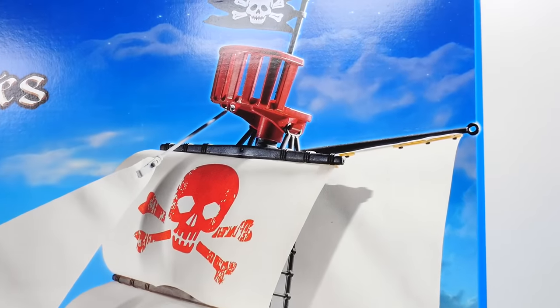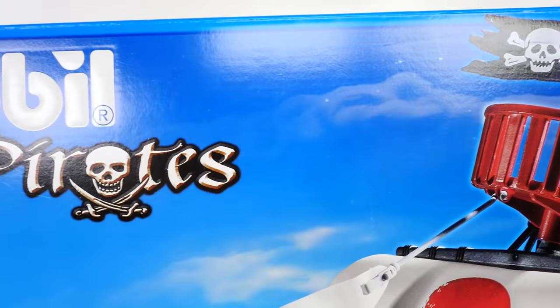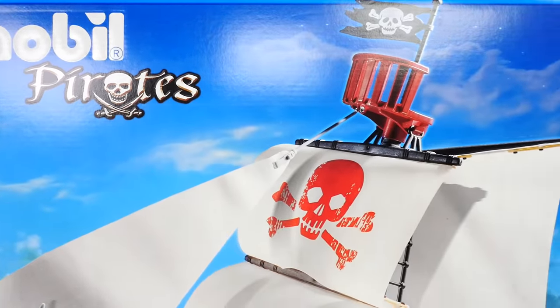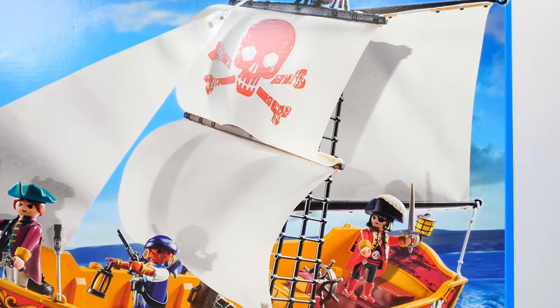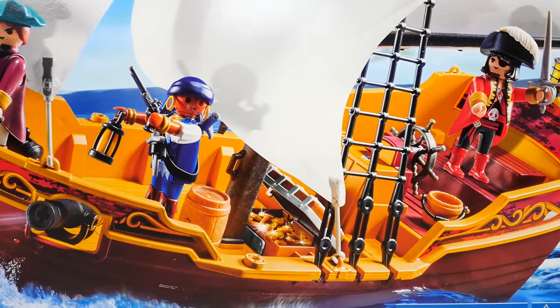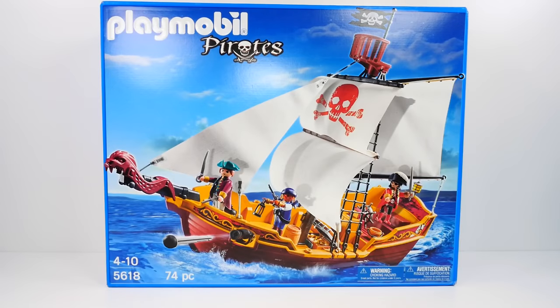Hi guys, this is Bruce, welcome to ShareBear Toys! Today is pirate day, matey! I hope you guys are ready to set sail because we've got a 74-piece Playmobil pirate ship complete with buried treasure and a captain with a patch over his eye. You guys ready? Let's do it!